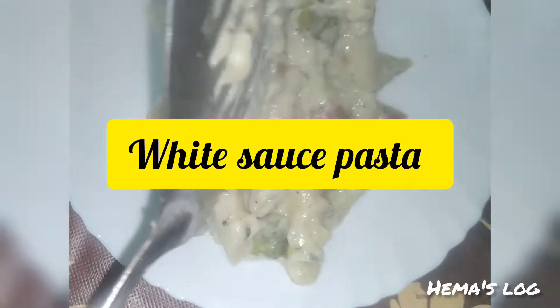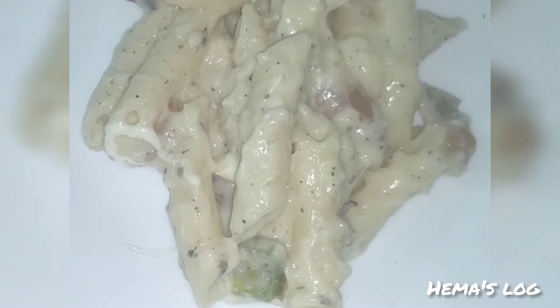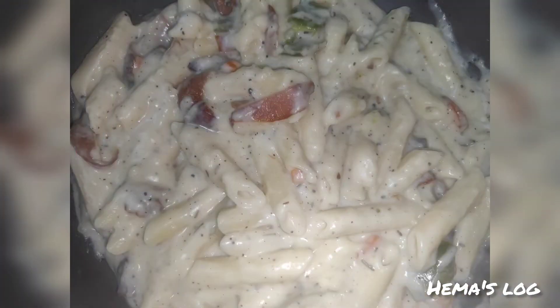Hi Friends, welcome to my YouTube Channel. We are going to show how we can cook white sauce pasta in the restaurant style. Let's go to the video.